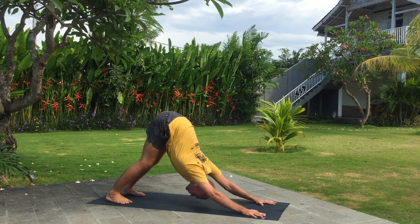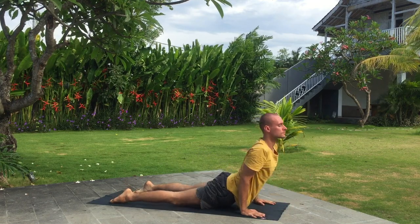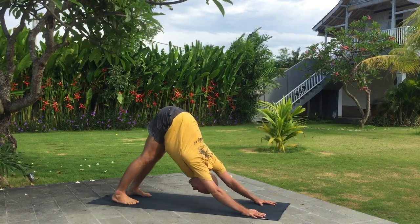Bring down your knees, chest and chin, and hold your breath. Inhale upward facing dog and exhale downward facing dog, heels down to the floor.